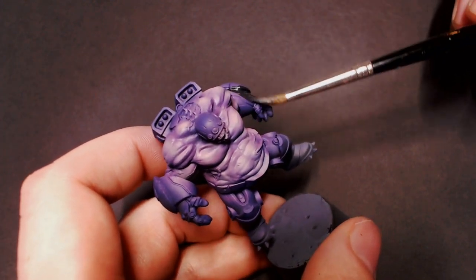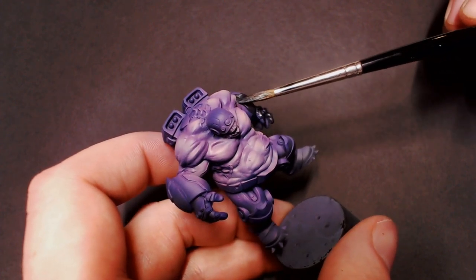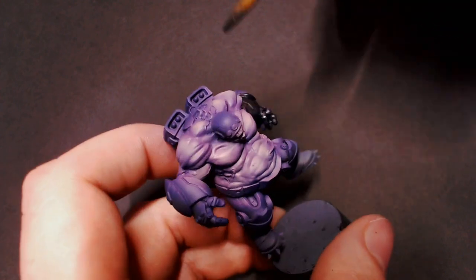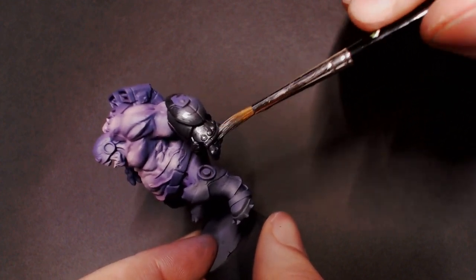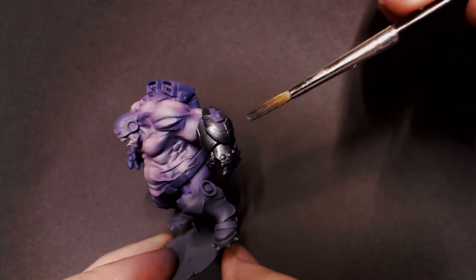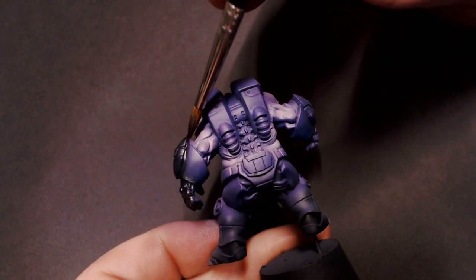He's got these cool gauntlets and plate armor leggings. I'm taking some Scale 75 Black Metal, putting that on my palette, and then taking some black paint — just like two drops. You don't want to overdo it when you mix some matte colors into your metallics, just a little bit to change the pigment there.